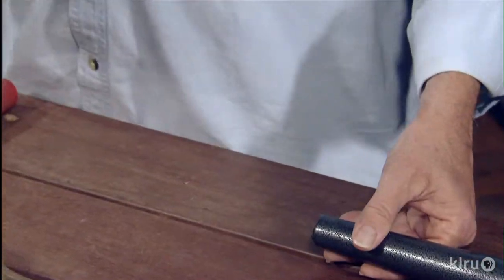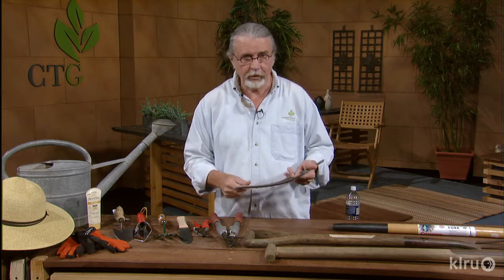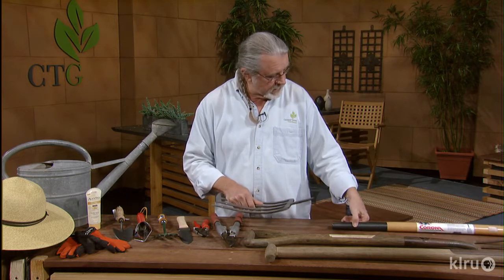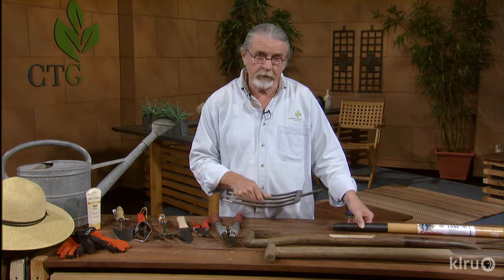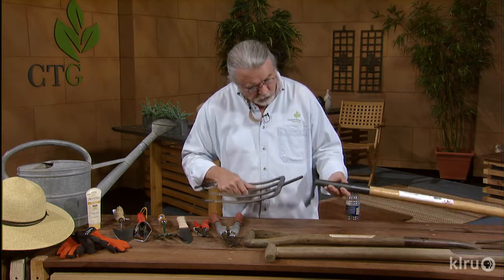And so this is one of the problems. They also bend. People tend to use them for taking up rocks and breaking roots, and it's not for that. It's just for working in the soil and getting it nice and deep. Double digging is a technique that you ought to look up — it's a very effective one. So what you see here is a new tool already broken.